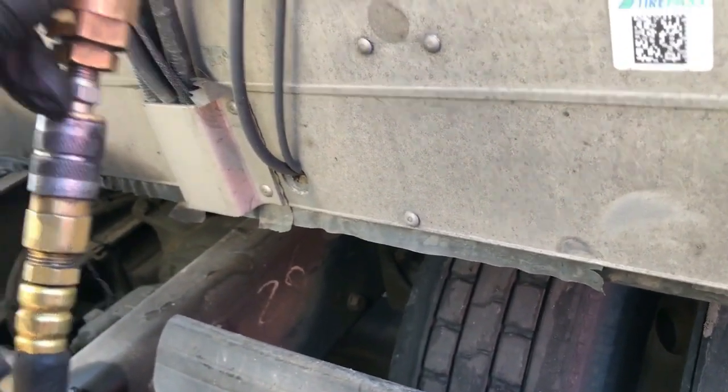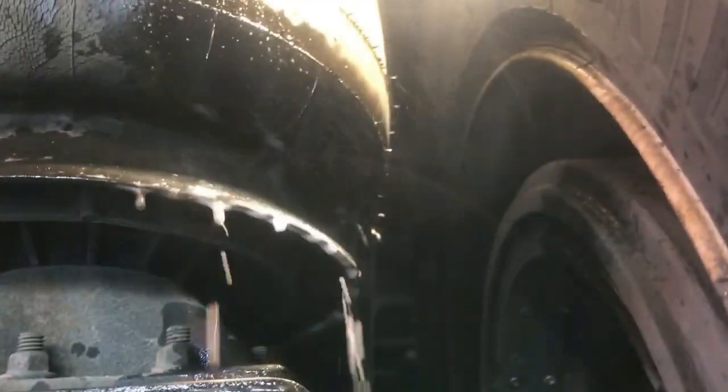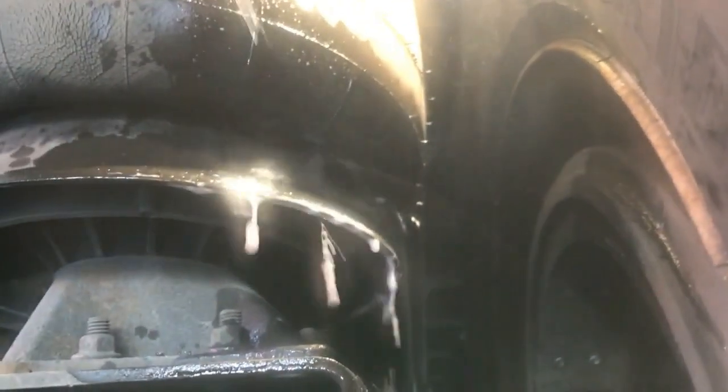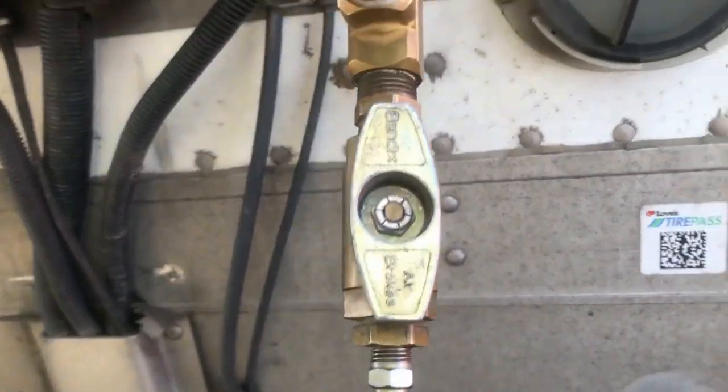I turned the air on and now we're going to look for leaks in the back and see exactly where it's leaking. It's always a good idea to do that. I have a bottle of soapy water and we're just going to spray and see where we can find the leak. You can see right now where the arrow is — it's such a bad leak that it's just spraying down right there. So we're going to replace this whole airbag on the passenger side rear of this two-axle trailer. It's spraying out pretty good — it's a pretty bad air leak.